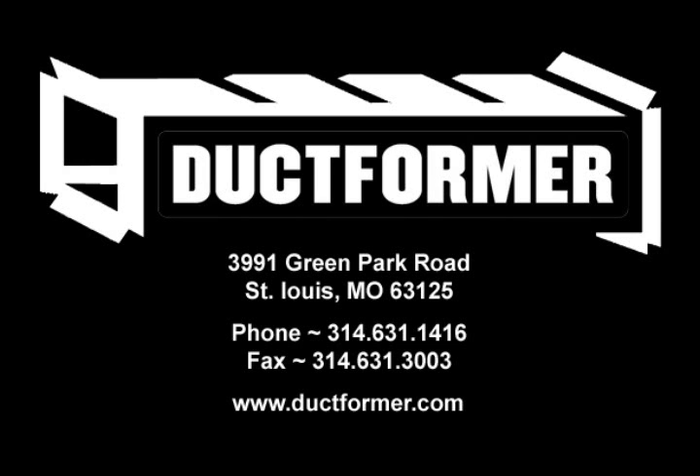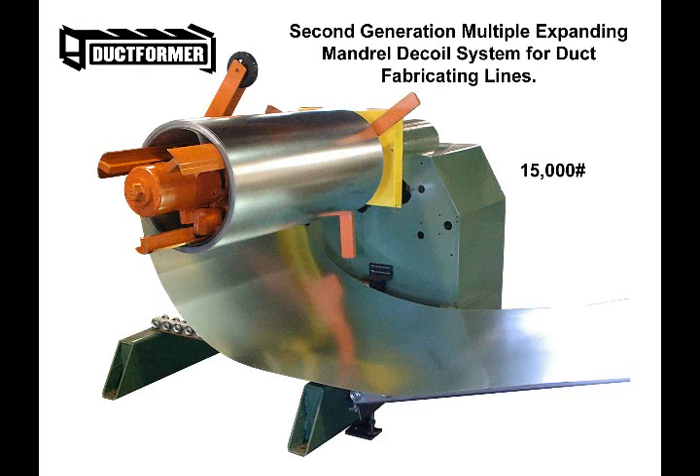Duckformer has developed a totally new concept to make your coil changeovers easier, faster, and above all safer. It's the first multiple expanding mandrel decoiler system designed specifically for the duct fabrication industry. This system not only saves you hours of load time, but eliminates the dangers and hazards associated with the handling of awkward coil mandrels with heavy shafts and flanges.